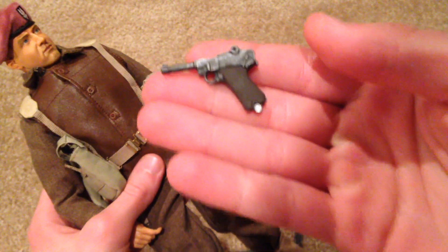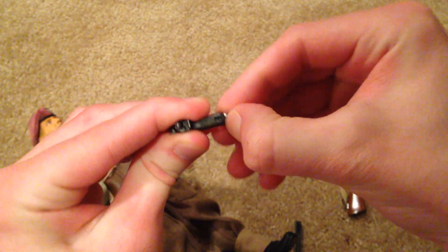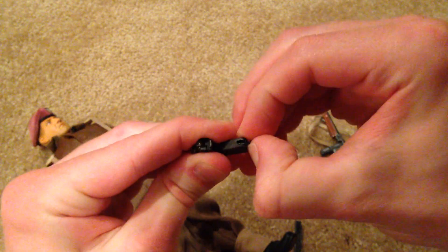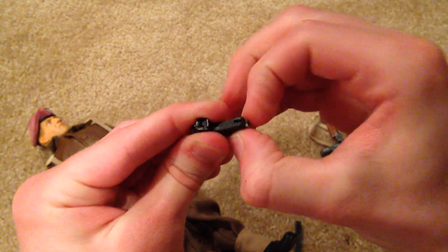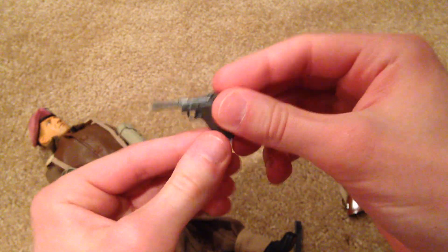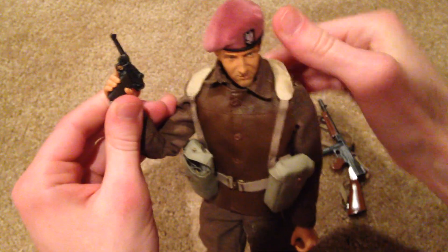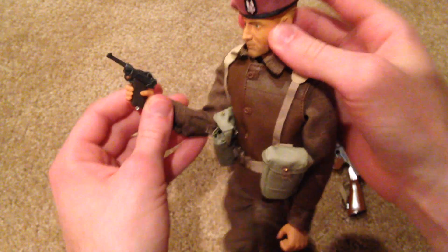This guy also comes with an extra pistol — a German Luger, I believe — and this is really cool. The detail is really good on this too. You can pull this piece back and the clip does come out, though it's pretty hard to take out and it's a pretty thin magazine. There he is holding it — that looks very cool.